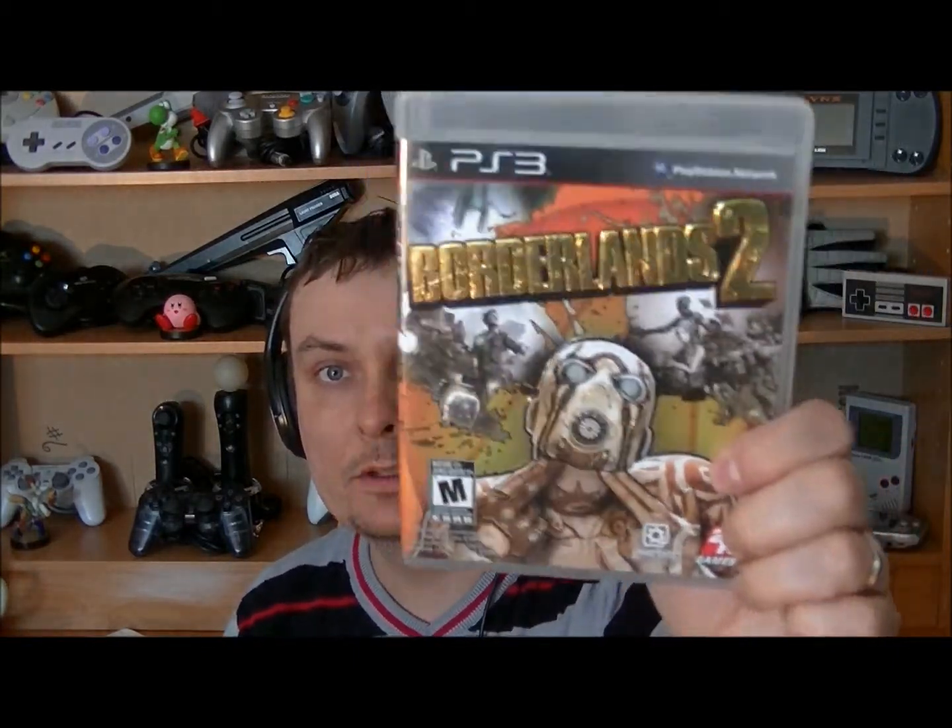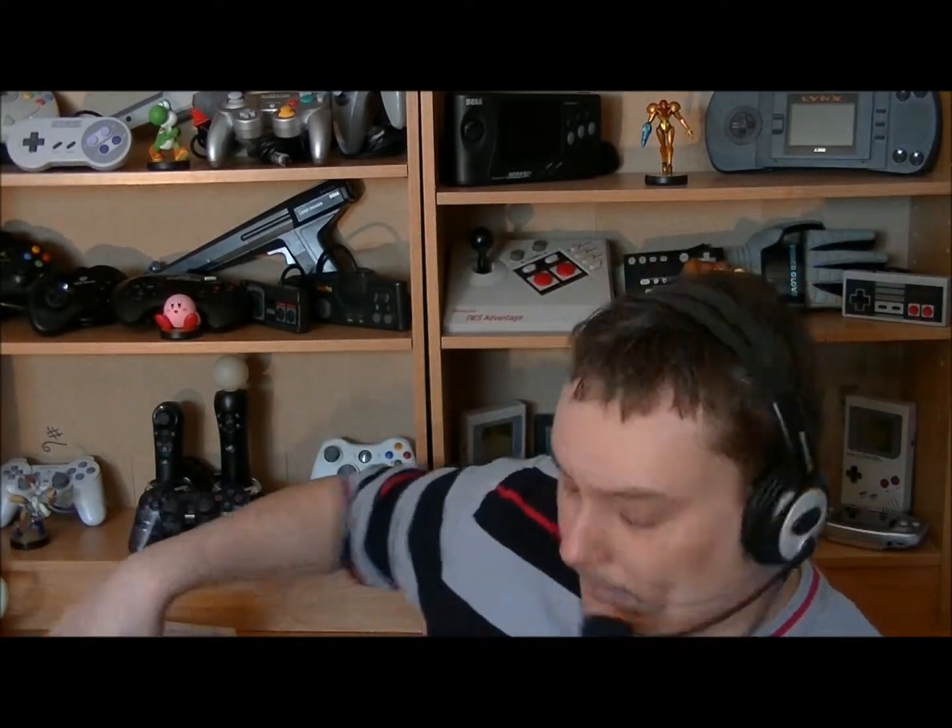Par la suite, toujours dans la même promotion de 5 jeux pour 20$ — 4$ le jeu — j'ai ici Borderlands 2. J'avais déjà le premier, donc là je me retrouve avec le deuxième. C'est un jeu que j'ai pas joué au premier ni au deuxième, mais je me doute un peu du style. C'est un jeu qu'un jour je vais prendre le temps de jouer, et peut-être même faire une vidéo.